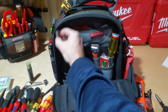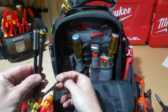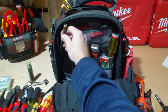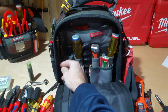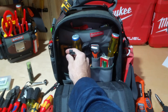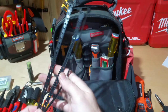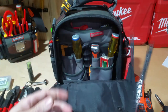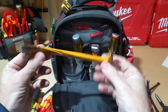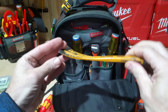Over here on the side I have some more longer bits, more Malcos, and some more bit drivers. There's nothing else you can really put in these little slots, so I probably have overkill on those — but I also run into situations where people ask if I have a bit they can use, so that gives me the ability to help them out. I've also got some tougher zip ties in there, and a small pry bar that works good for taking off trim or lifting up something a small amount.